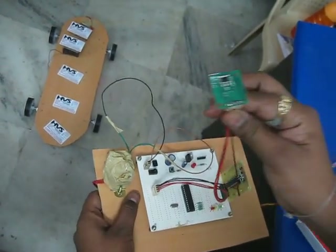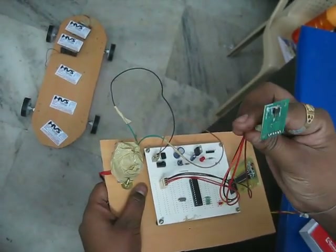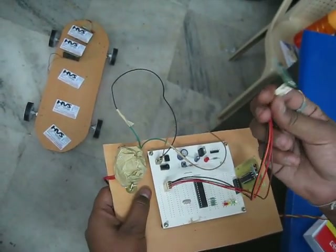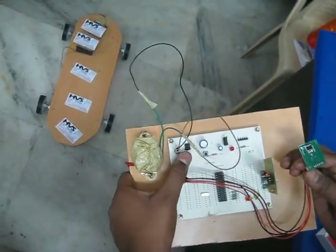The input device is a MEMS accelerometer, and this device gives four directions of movement: forward, backward, left, and right. Now we will see the operation.